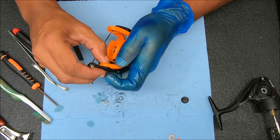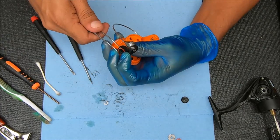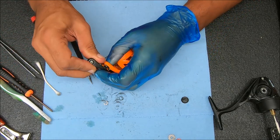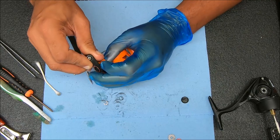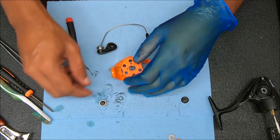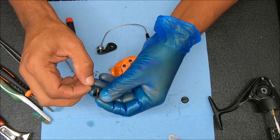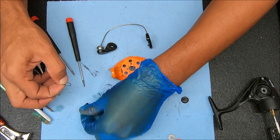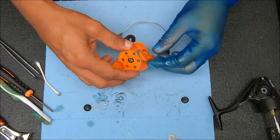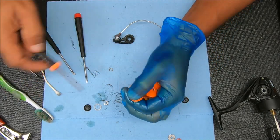Push that other one out as well. This one's a little trickier because it has that bail spring under it, so be careful that we don't have things shooting out on us. Now if you notice, there's a washer on this side. I'm going to check the other side — and we don't have one there, so we just have a washer on this side where the bail spring is.